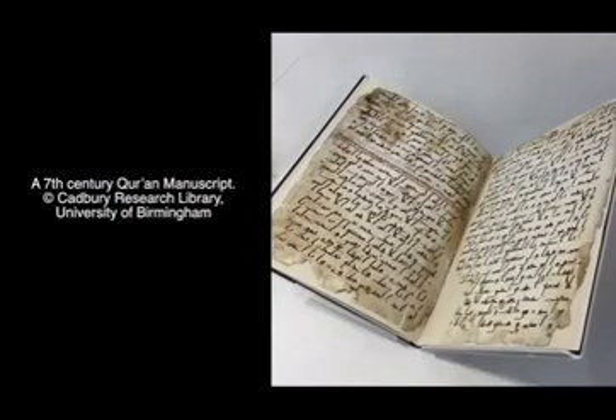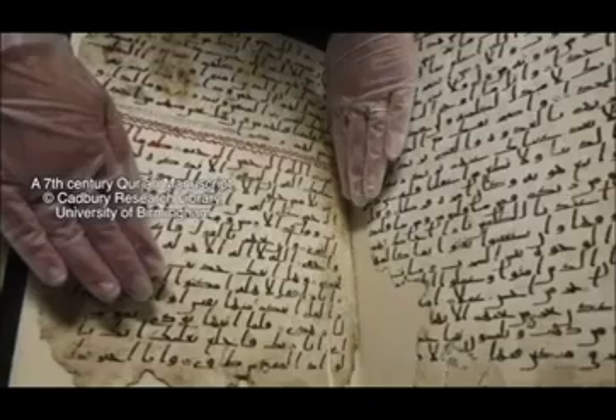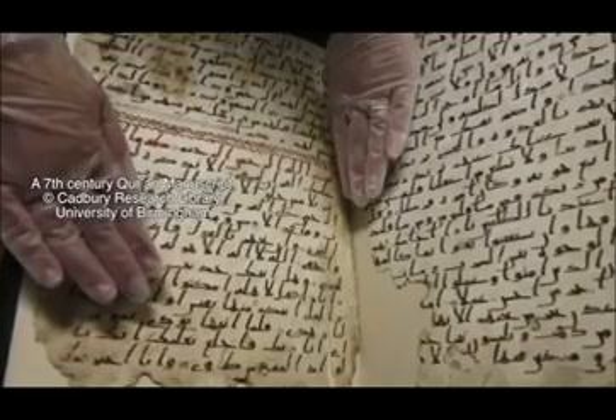It also includes an analysis of the particular features of the manuscript that show the reasons behind writing these passages of the Qur'an. This discovery, together with others — such as manuscripts in Birmingham and Cambridge — has called the attention of scholars. There are scholars studying the material aspect of the objects, what we call codicology, and others devoting their efforts to the study of the text itself. The book provides the transcription of the text, which is an incredibly difficult exercise.